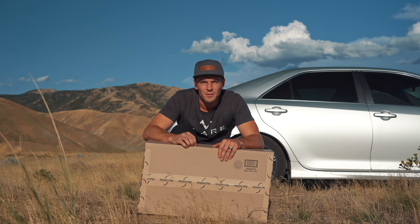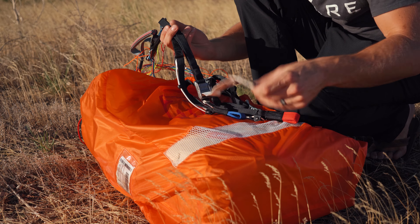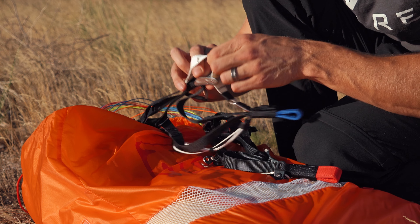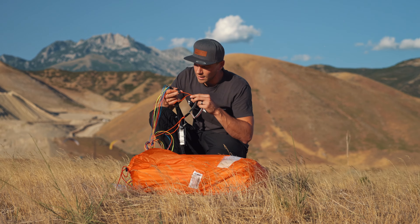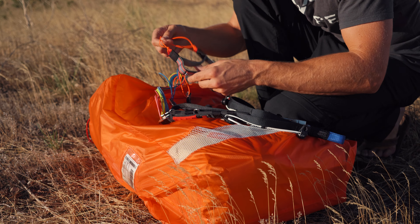Oh, that new wing smell. Lovely. There's the risers. So this is new — they have a handle on the speed system here and it is now magnetized so it doesn't just flop around. That's really nice. It's got a nice roller bearing on the speed system as well, so it'll slide back and forth really nicely. There's a Harken pulley on the brake line that rolls through there really well, and it also comes with the 2D steering tied in.